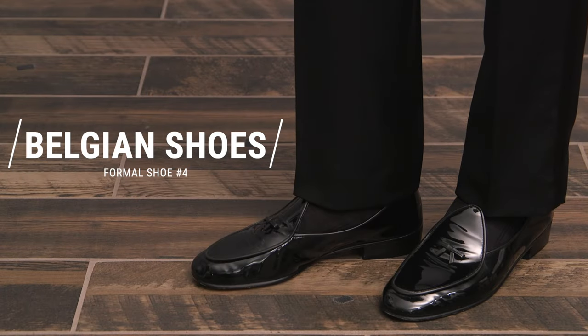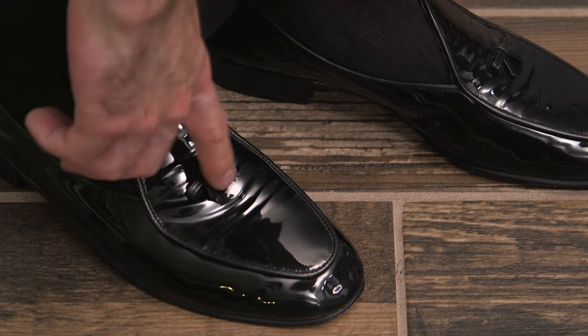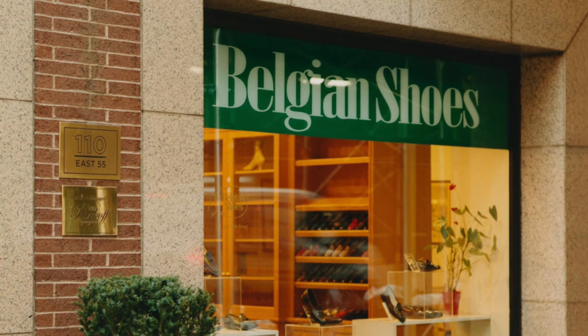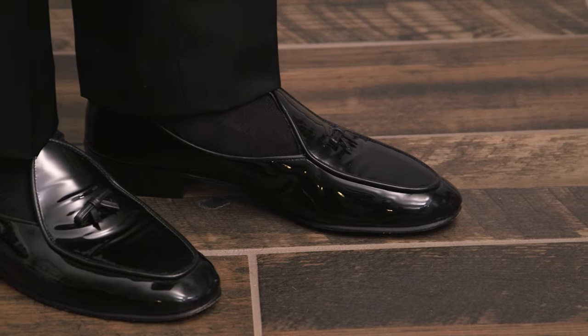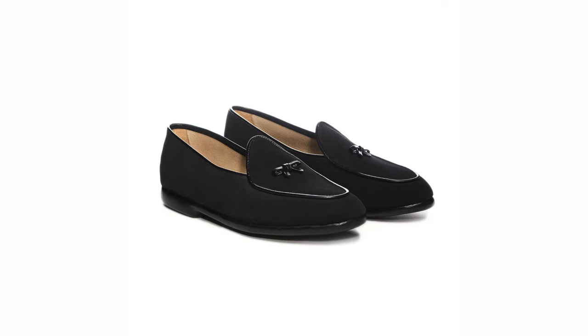Formal shoe number four is the Belgian shoe. This is a very unique and quirky style of loafer known for its small and distinctive bow. The original comes from a small shop in New York City, but there are a variety of other brands that also make this style today. If you plan to wear a full tuxedo and like the loafer style but not necessarily the Opera Pump, the Belgian shoe — especially in a patent leather — is a great alternative. Because of its uniqueness, the Belgian shoe is also a very natural choice for semi-formal, cocktail attire, black tie optional, and creative black tie dress codes, though in those scenarios you may consider a plain leather or suede version, as they are less formal than patent leather.